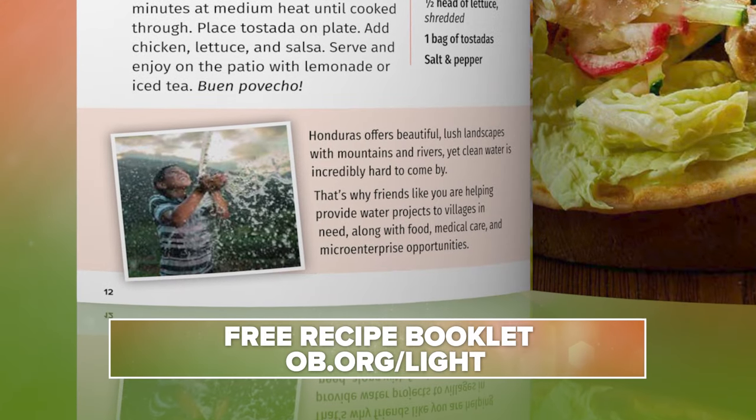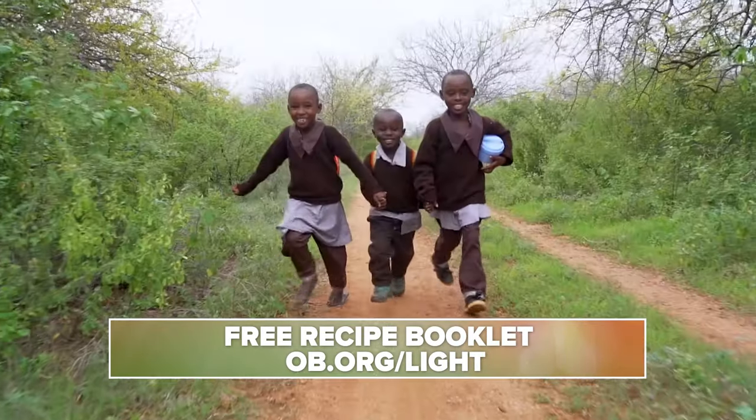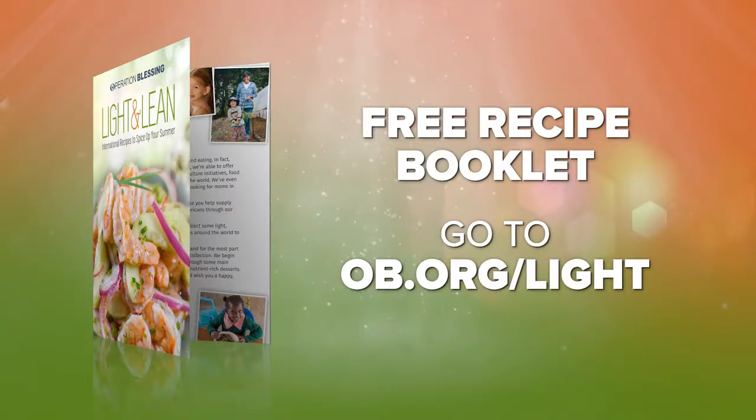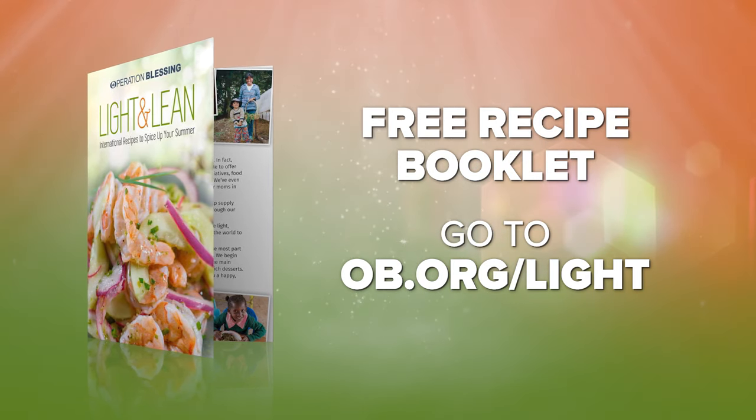Plus, you'll learn about Operation Blessing's work bringing nutritious food, clean water, and medical care to millions in need. Go to obi.org/light to get your free light and lean recipe booklet right now.